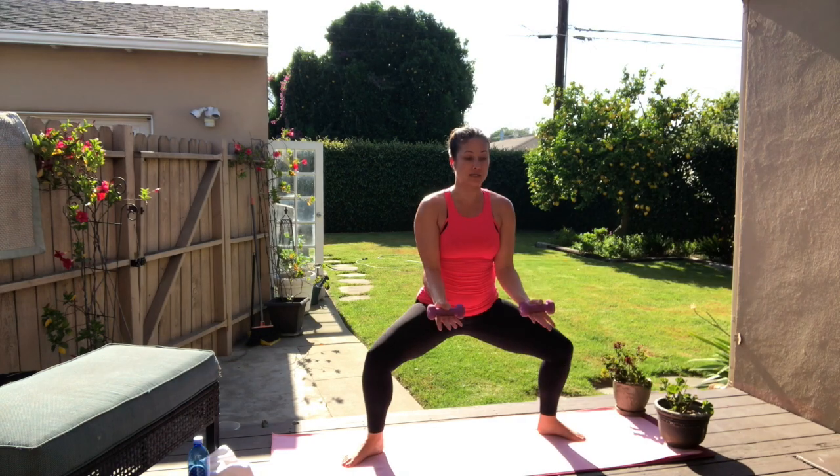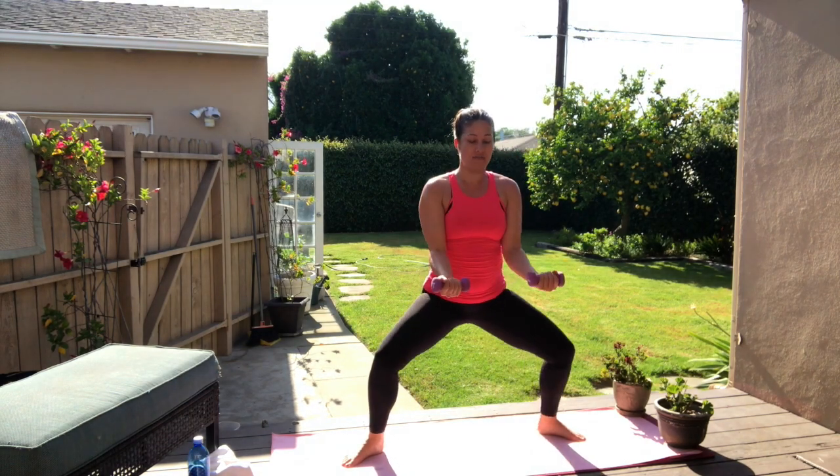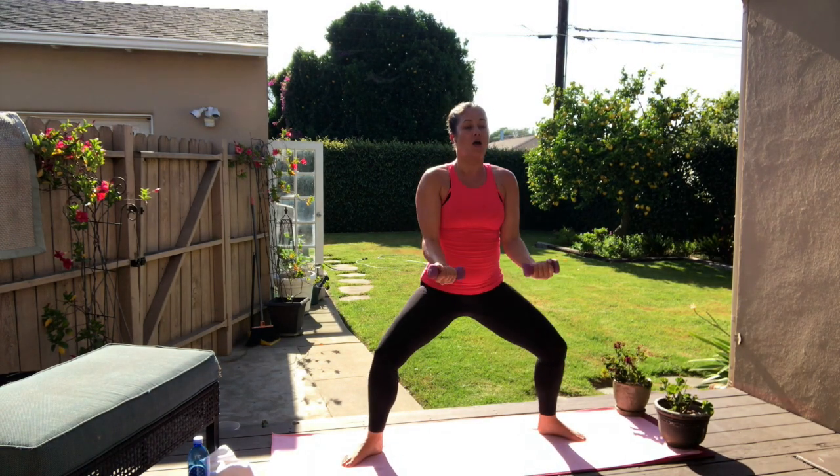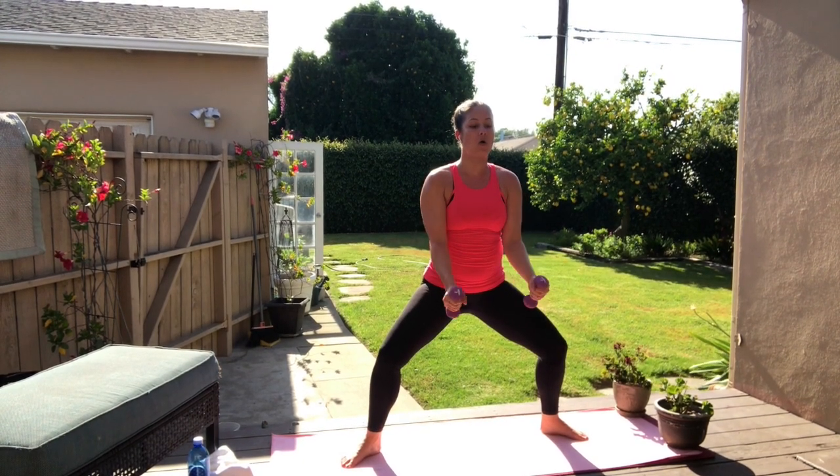Now hold it halfway. Stop. Curl up, halfway, up, down. Breathe this out — 4 more, 4, 3, 2, last one. Up, hold it down. Hammer curls — curl, up, up, lift and lift. Breathe it out — 8, 6, pump it up in 4, push 3, 2. Hold it up. Here we go — lift up, pull it down. So my arms are in a right angle. Curl, release. The elbows are narrow to my face, keep the wrists over those elbows.